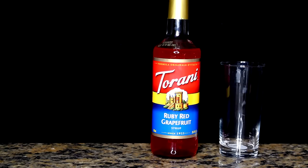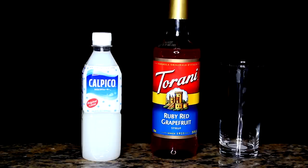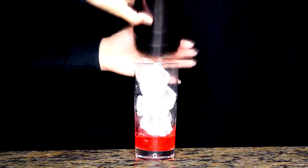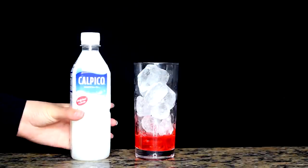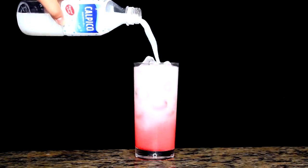Next we have the gorgeous Kou Mukami. The ingredients for his drink are grapefruit syrup, white soda, and I'll be using my handy dandy Calpico — it never fails. Put two tablespoons of grapefruit syrup at the bottom, fill the cup with ice, and then fill it up with Calpico to give that amazing ombre effect.